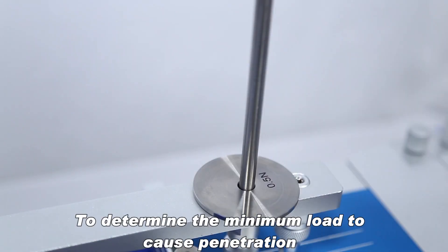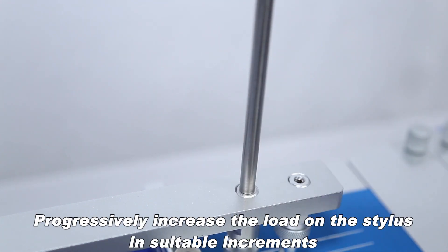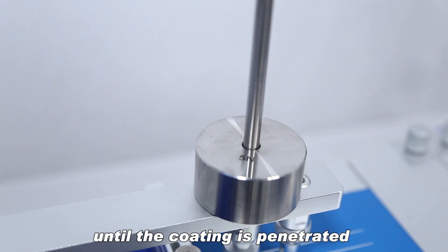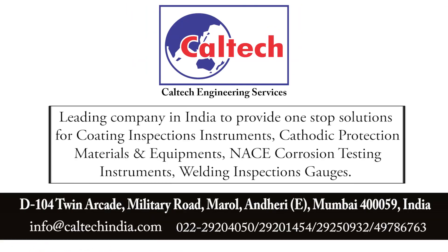To determine the minimum load to cause penetration, progressively increase the load on the stylus in suitable increments until the coating is penetrated.